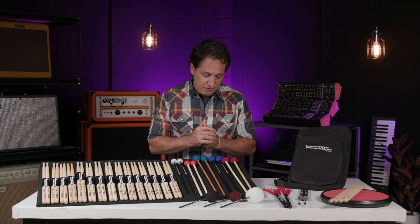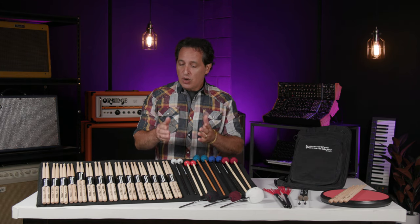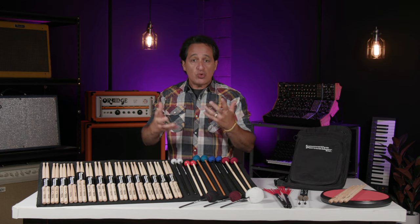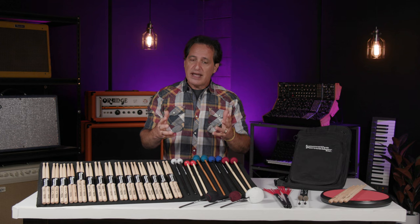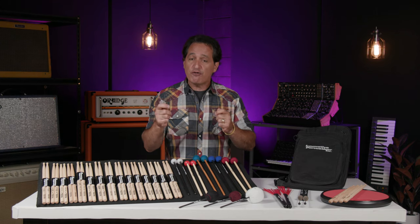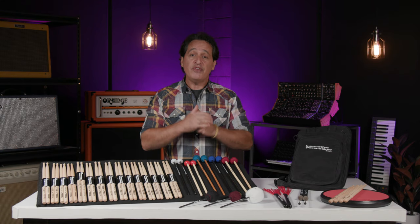It started out as a boutique mallet manufacturer. Eric Johnson, who is the president of the company even to this day, was a percussion major in college. Like others who have a passion for something but can't find the tools they need, he decided to make his own mallets. He got together with Mark Ford, his teacher and friend, and they came up with mallets that had a hard rubber core and a heavier feel — and that was the start of Innovative Percussion.